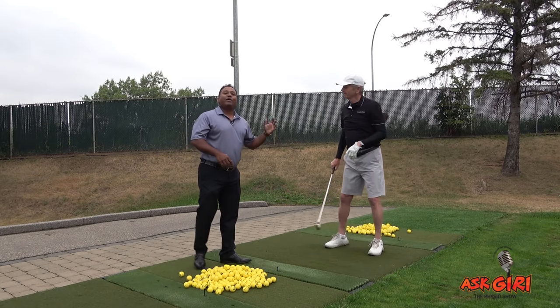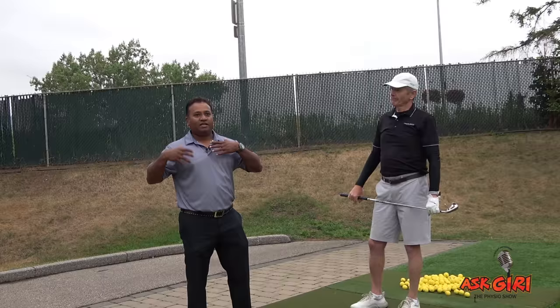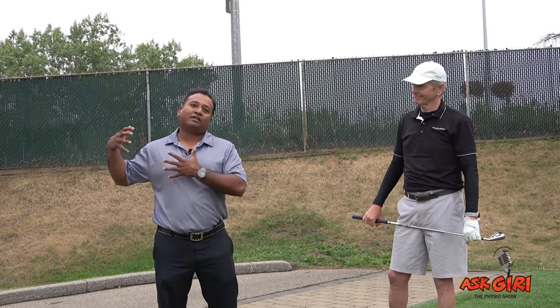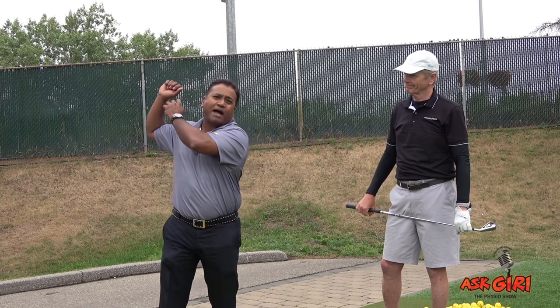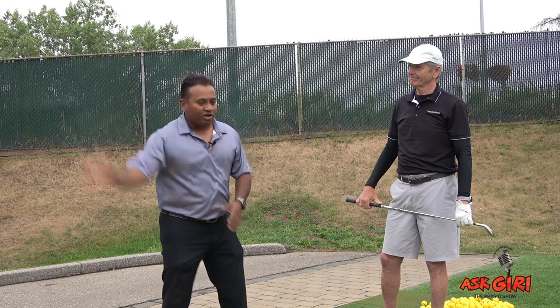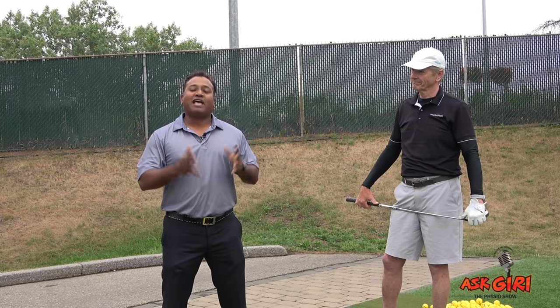Go ahead and hit the shot — nice, that's a beautiful straight shot. The greater the separation angle between your pelvis and the shoulder girdle, the farther the ball is going to go. When you go up in the backswing, you're essentially lengthening the trunk muscles and then shortening them quickly — like a sling. That's the X Factor.